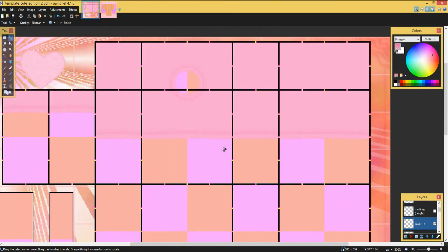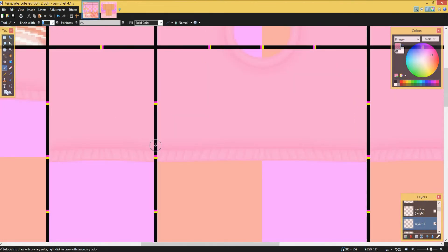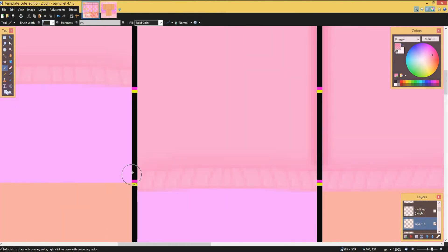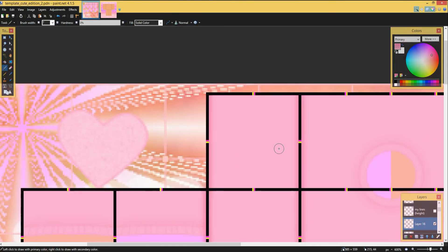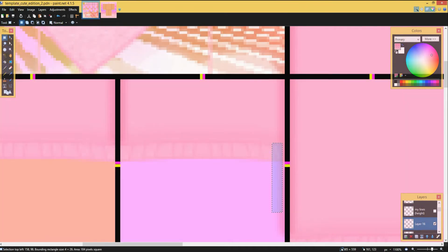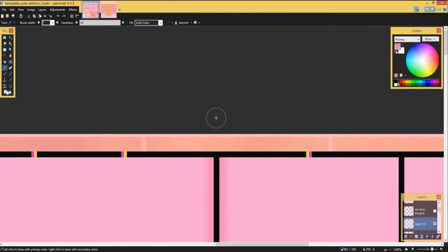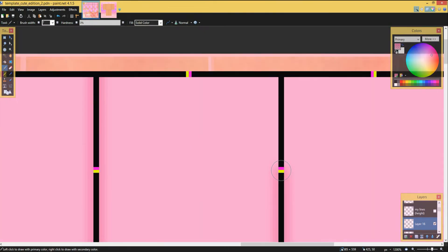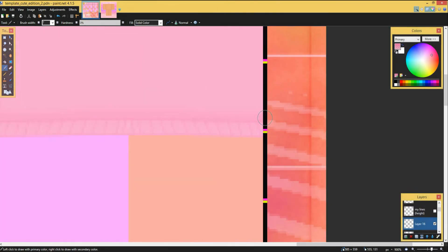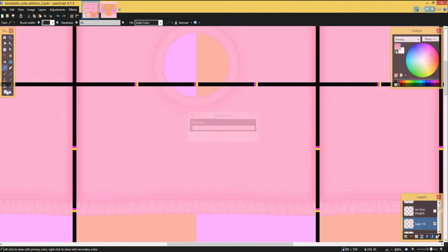After this, I get a new layer and then draw lines by holding and scrolling the scroll wheel up — it's just an easy way to do it. Also make sure to get rid of any of the excess stuff that may be going onto this area, because you want that to be transparent.